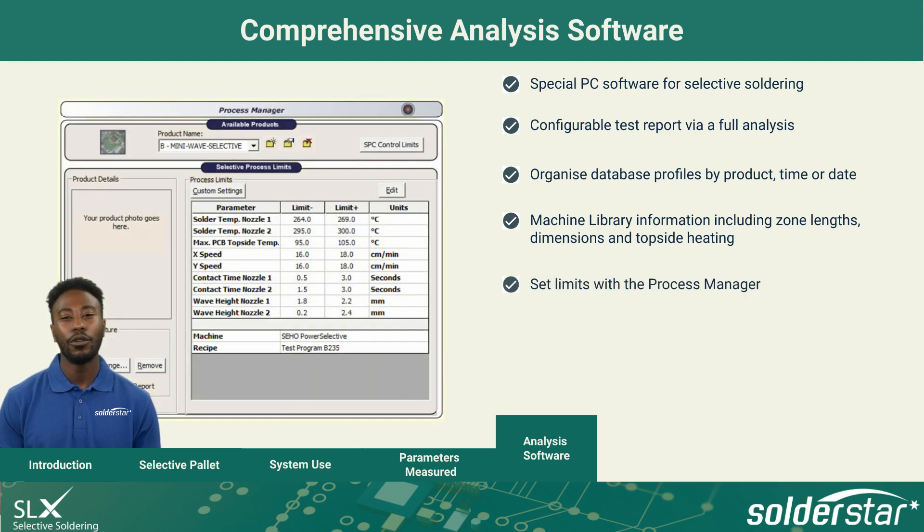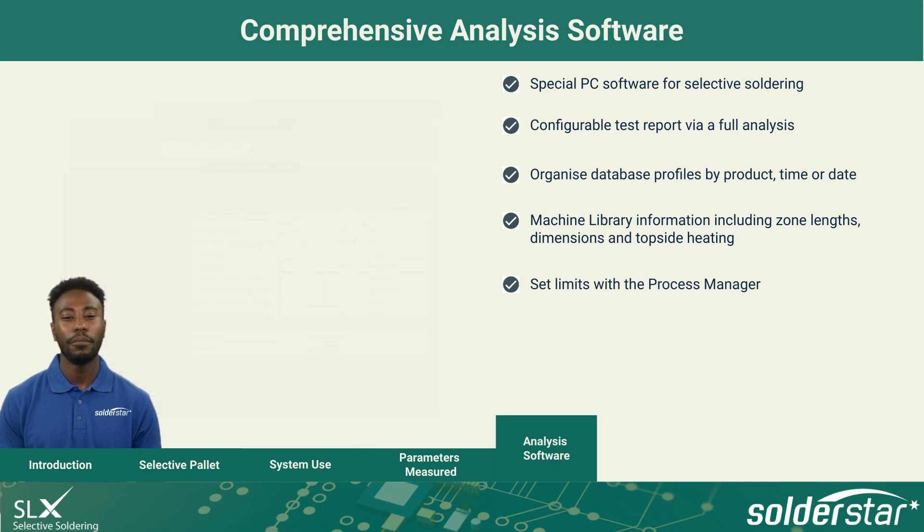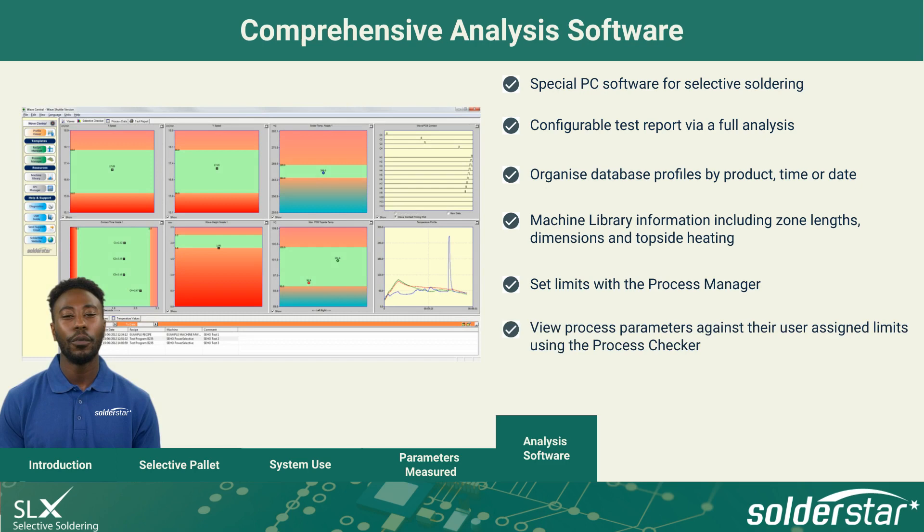The process manager allows temperature limits to be entered for nozzle temperatures, max PCB topside temperature, X and Y speed, contact times and wave height. The process checker screens automatically show process parameters against their user-assigned limits, removing any need for manual measurements to be made.